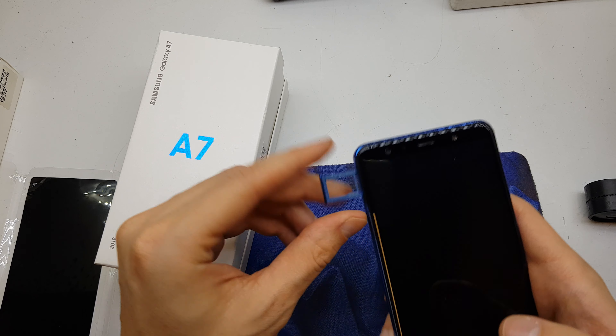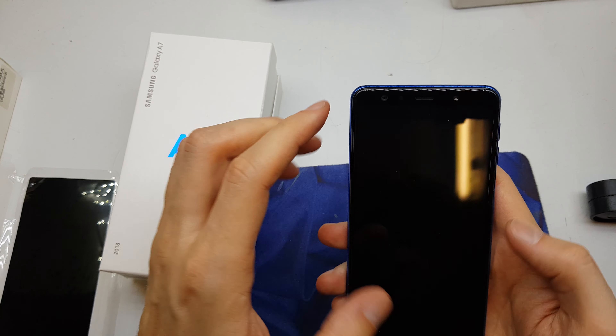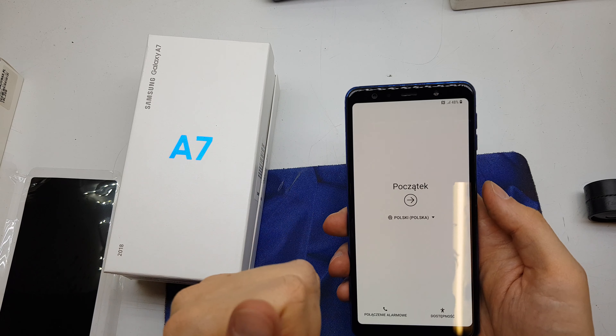Hi guys, welcome back. Today I will show you how to insert the SIM card or the SD card into your phone.